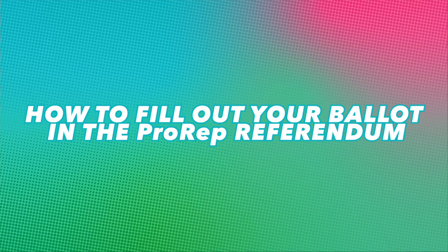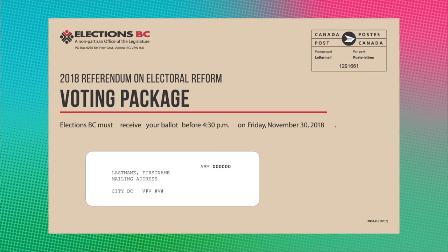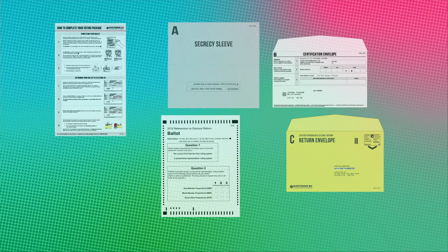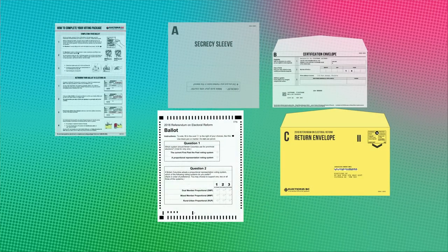By now, you should have received your voting package for the referendum on proportional representation. Here's how to vote for pro-rep. Those brown voting packages should include an instruction sheet, secrecy sleeve, certification envelope, return envelope, and a ballot.